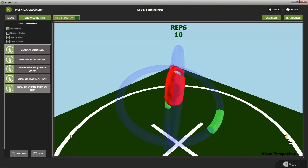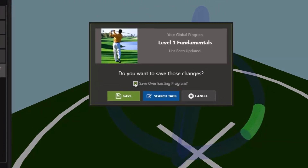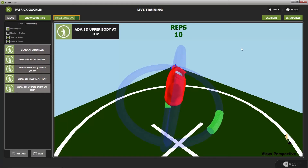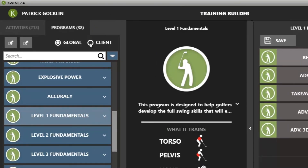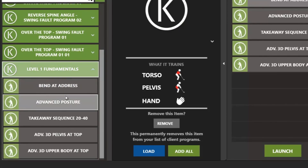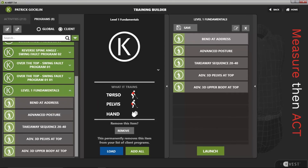Now that we've customized all those activities for the player, we want to save it as a client program. Simply click Save, uncheck 'save over existing program' since that was a global program, and click Save As. Save it as a client program — we'll call this Level One Fundamentals. The next time the player comes in, go to the Train button, go to Client Programs (not global), and you'll see this Level One Fundamentals program at the bottom. The key is all of these activities are now customized for the player, whereas the global program was your default. Saving client programs makes them very specific for the player, so they can come back and practice perfectly every time.